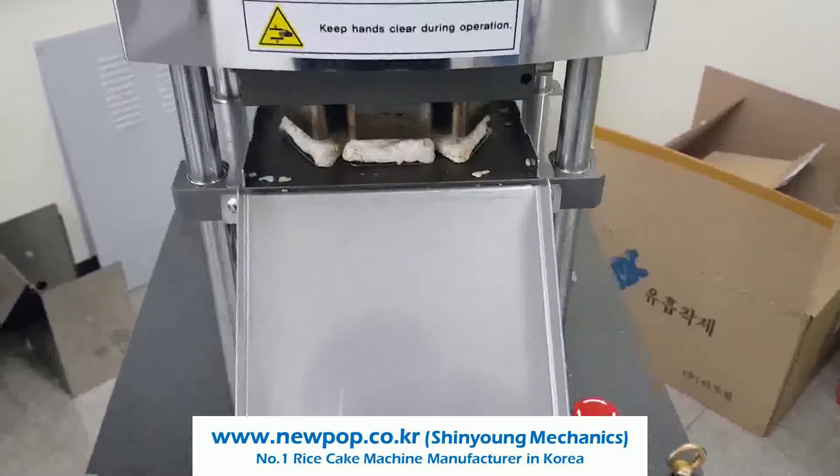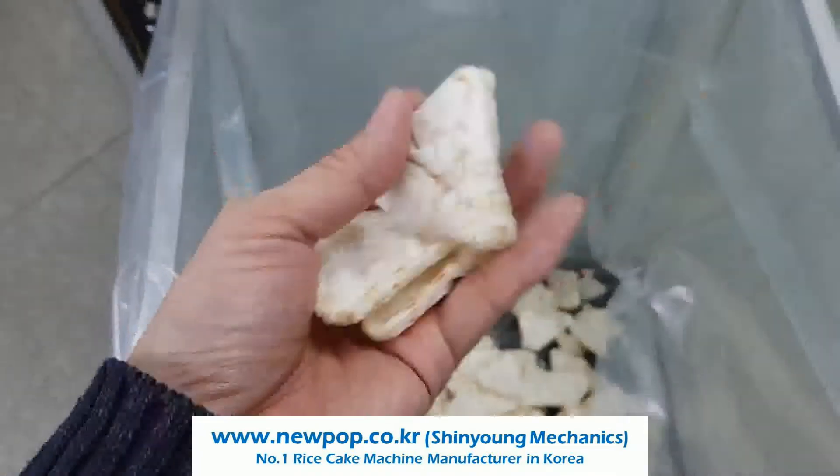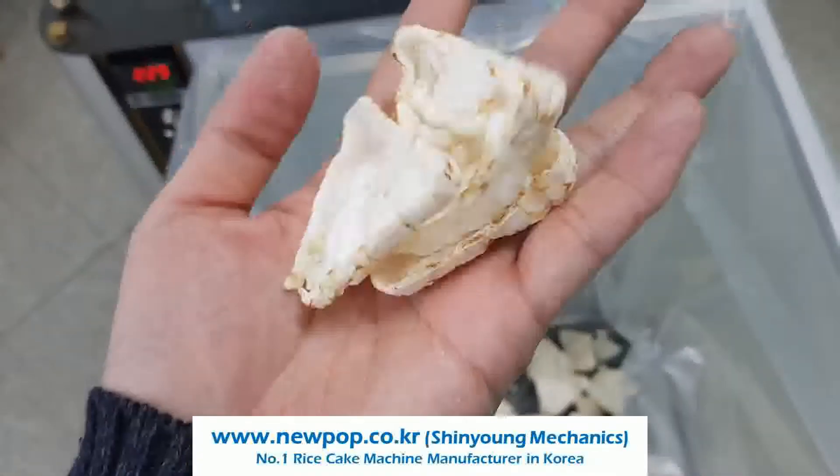This is a test of 5306, the triangle mold, and chip type. Material is rice, 50% brown and 50% white.